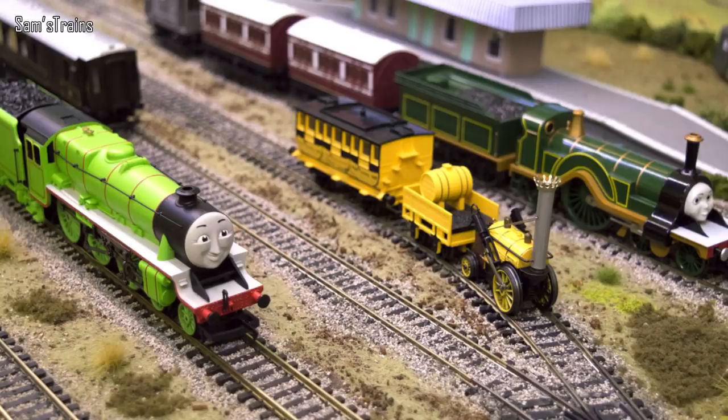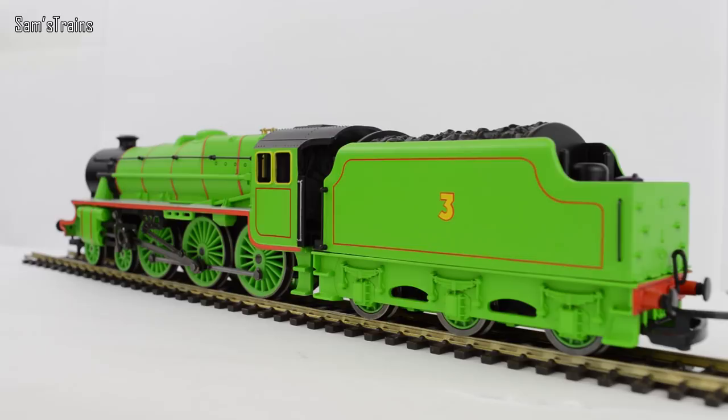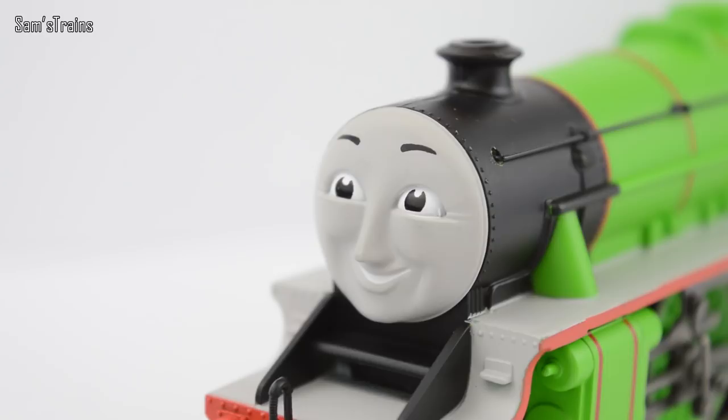So there's Henry then looking fantastic, and I always start by showing you their faces. There is Henry's face — it's a very nicely moulded face. I do detect a little bit of worry in his eyes though. It's alright Henry, it's only a review. I reckon he's probably worried about his ratings, but yeah, nothing to worry about Henry.